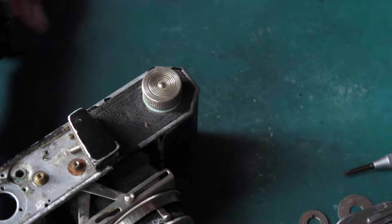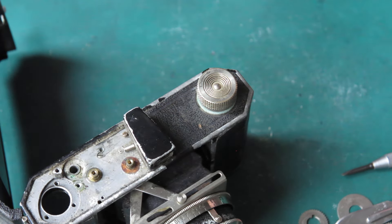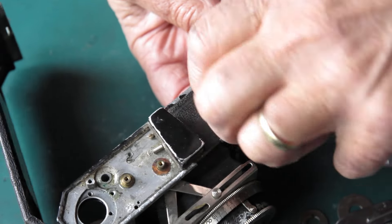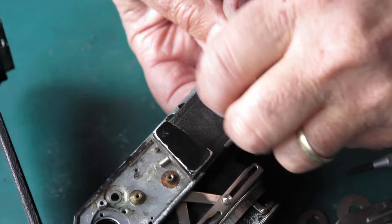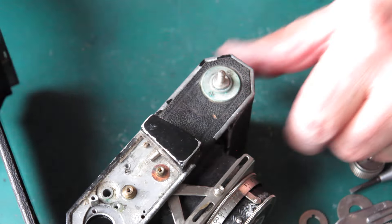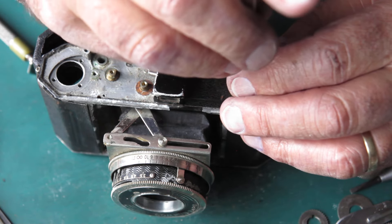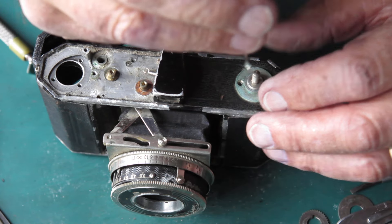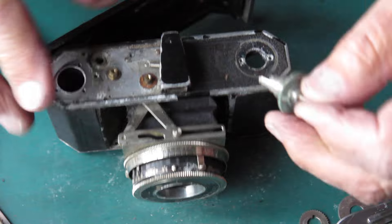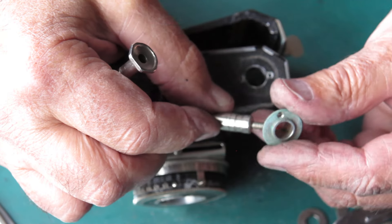The rewind knob — they're not usually as bad as the advance knob, but with this camera anything's a possibility. Put something through the fork of the rewind to stop it turning and the rewind knob should just unscrew from the shaft — like that. Two screws here holding that bush into the top of the body. Most of these fasteners are coming out fairly easily, much easier than I had any reason to expect. I'll pull these apart — they're a bit dirty looking.